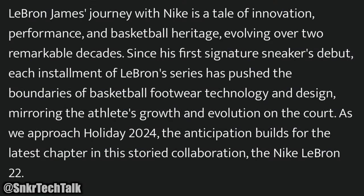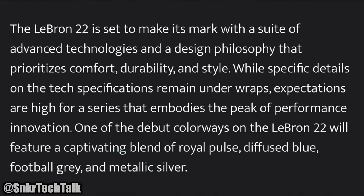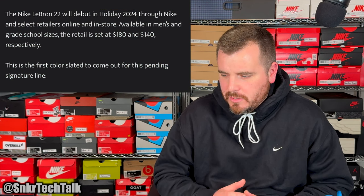There are some release details here from the Nike LeBron 22 forum on Nike Talk. It says LeBron James' journey with Nike is a tale of innovation, performance, and basketball heritage involving over two remarkable decades since his first signature shoe's debut. Each installment of the LeBron series has pushed the boundaries of basketball footwear technology and design, mirroring the athlete's growth and evolution on the court. As we approach holiday 2024, the anticipation builds for the latest chapter — the Nike LeBron 22 — set to make its mark with advanced technologies and a design philosophy that prioritizes comfort, durability, and style. One of the debut colors will be a blend of royal pulse, diffused blue, and football gray with metallic silver, debuting holiday 2024 through Nike and select retailers.